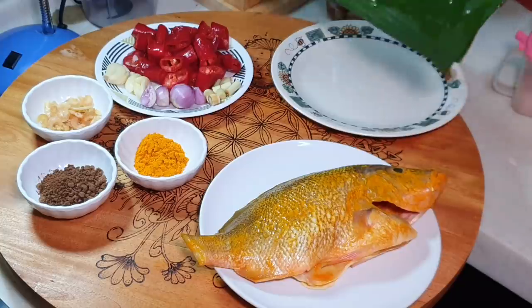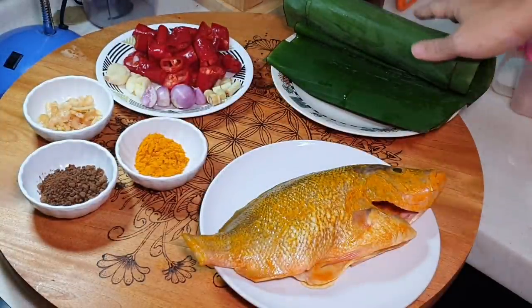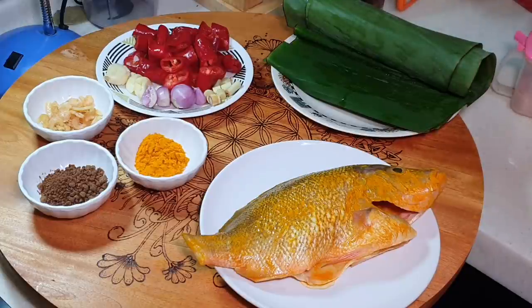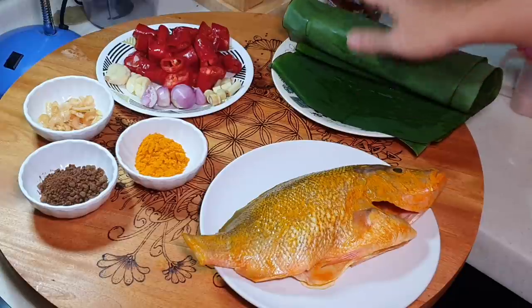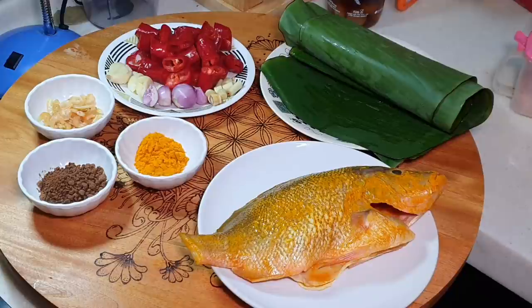This is also very important — I went downstairs just now to get banana leaves. Don't think of banana leaves as just decorative; they actually give your ikan bakar a special aroma. If you do your ikan bakar without banana leaves, it really tastes different — you won't have the taste you get at the restaurant or kopitiam. So go and get banana leaves. And of course we will add a bit of seasoning with some salt and sugar.